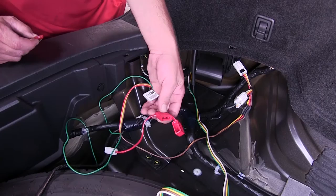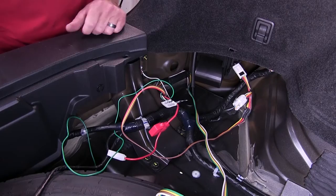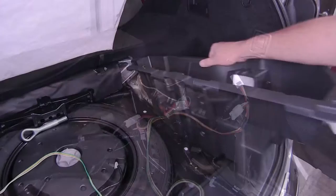Now with all our connections made, we need to install the fuse into the fuse holder. This is an inline fuse holder and protects our converter box. We'll use the 10 amp fuse provided with our install kit. Go ahead and put the fuse into the fuse holder and cap the fuse holder. We can then go ahead and secure the excess wiring using the zip ties provided, cut off the excess from our zip ties, and we're ready to reinstall our interior trim components.